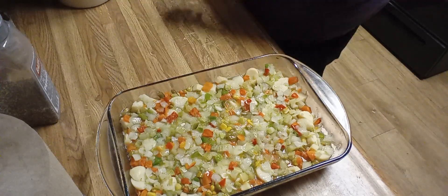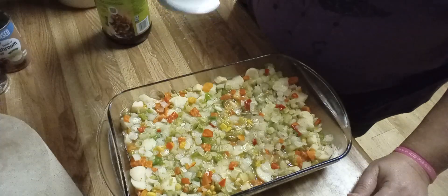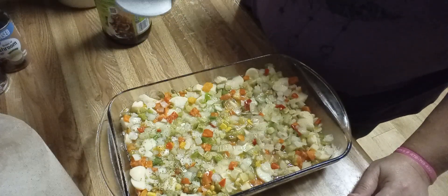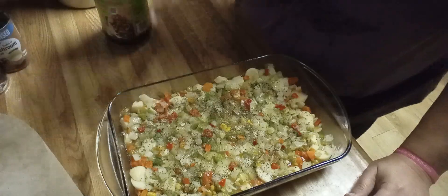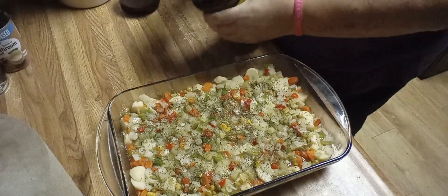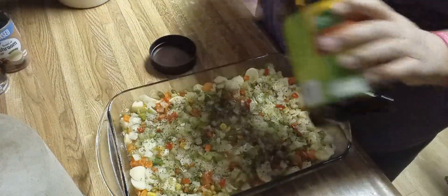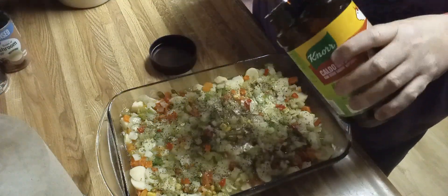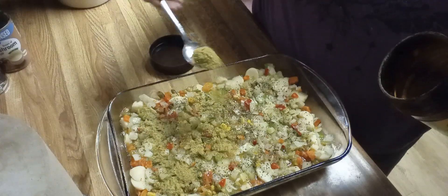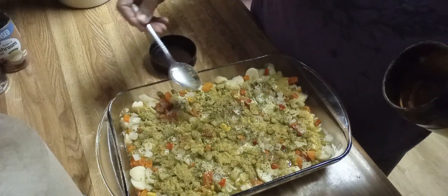No salt, because everything is going to be pretty salty once you're finished. I am going to add pepper — add at your liberty, however you like it. I'm going to add a fair amount; he can add more. I'm not a pepper person, but he is. I'm also adding Neuer's beef bouillon — it is salty — about a teaspoon of that, a little bit here and there.